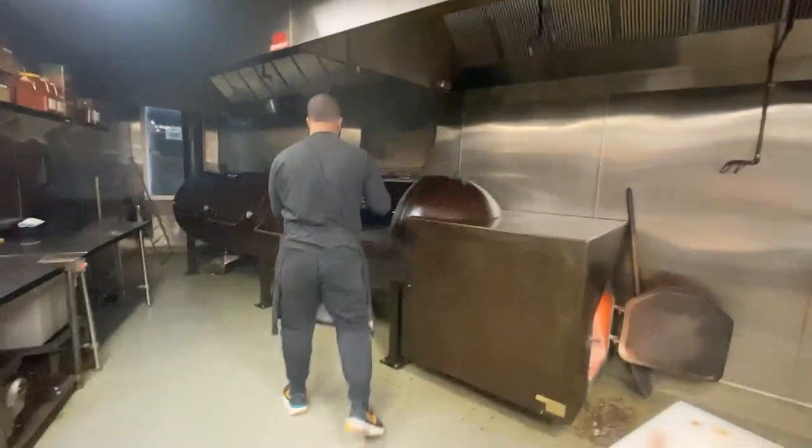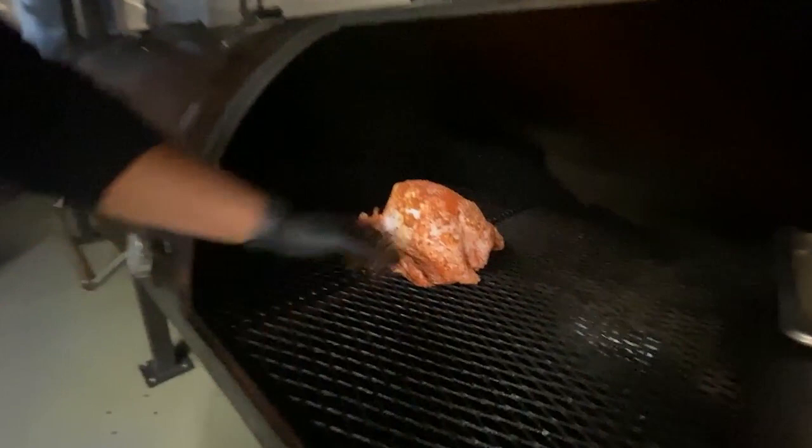Take the bird and place it on a smoker. You likely don't have a giant smoker like this at home, but a small one or a grill will do. The idea is to cook it slow and keep it moist.